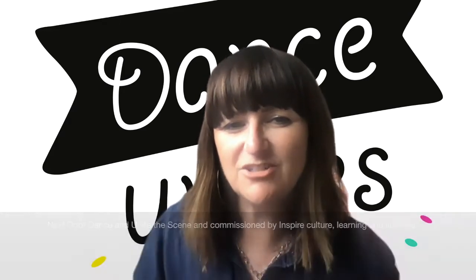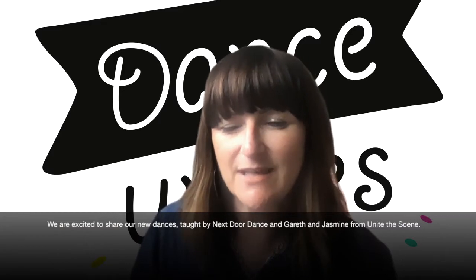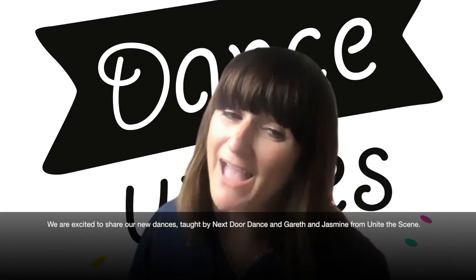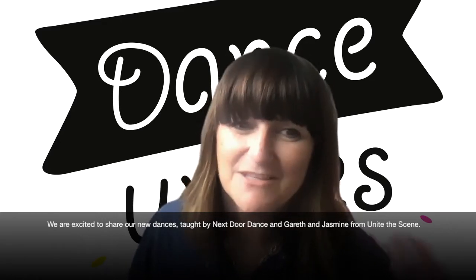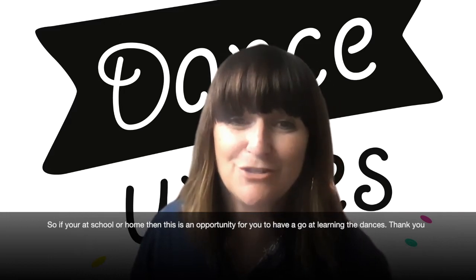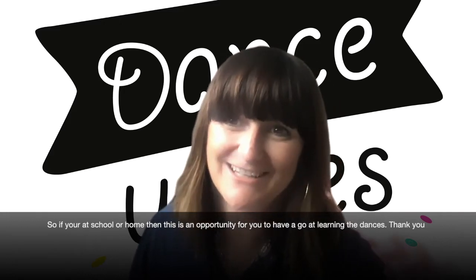We are excited to share our new dances and videos taught by Next Door Dance and dancers Gareth and Jasmine from Unite the Scene. So if you're at school or you're at home, this is the opportunity for you to have a go at learning the dances.